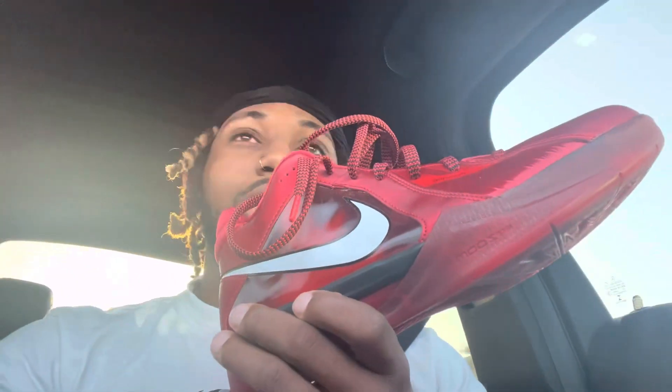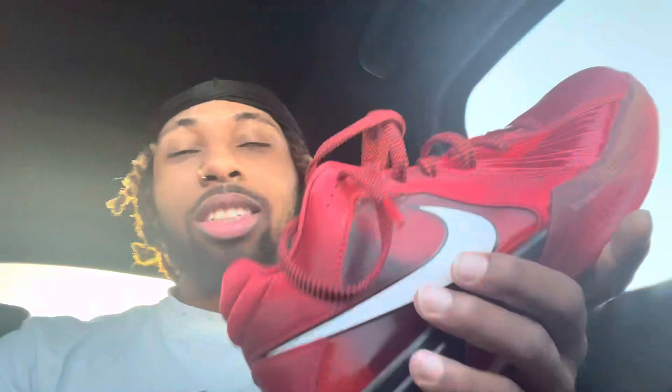The GT Cut 1s have an air strobel and this has a zoom unit in the heel — I'm not sure if it has it in the forefoot, but it just doesn't absorb much impact. I have a knee issue and I keep playing when I shouldn't, so that makes it worse. The one thing I'd change is adding more cushion. Compared to the Kyrie Low 5s, those have more cushion in the forefoot, but not a ton more — so keep that in mind.